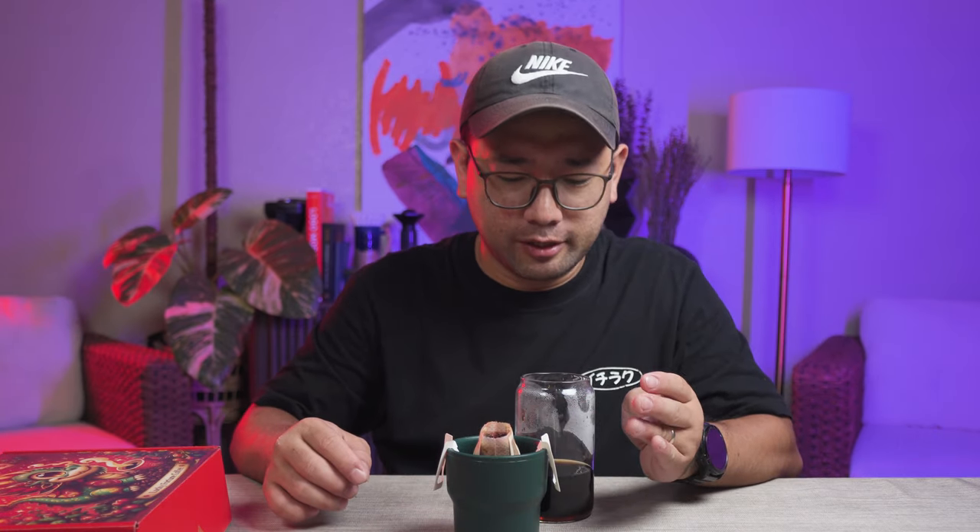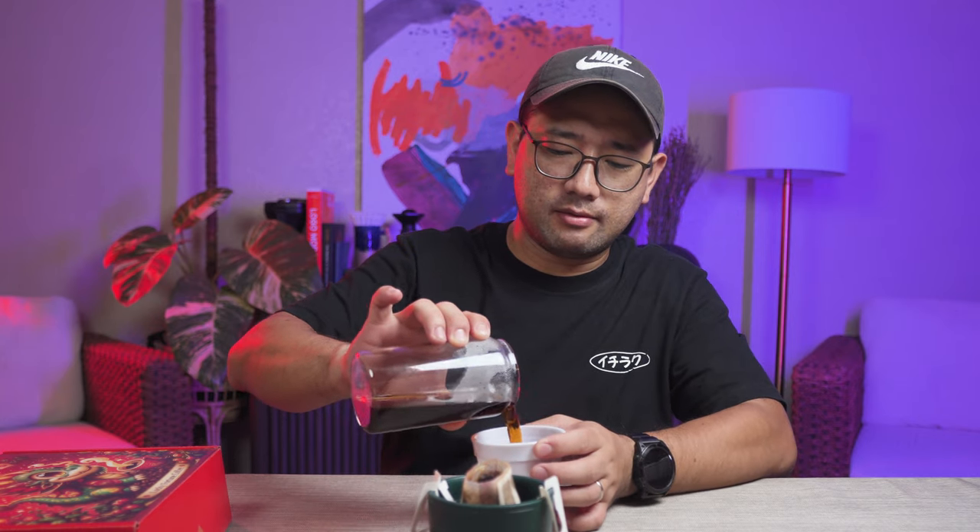Now we're going to try the butterscotch toffee. I think I want to wait a little more for it to cool down. The butterscotch toffee — I think it is best when you put milk in it. So with its tasting notes, I think it would be best if you put milk in it. That is our fourth specialty drink from the Lucky Fortune Coffee. Thank you so much for watching. Bye!